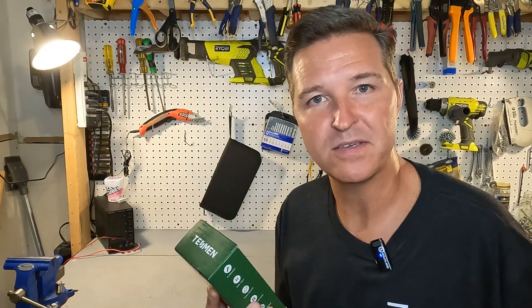Hello everyone and welcome back to the channel. Today we're going to be checking out the digital smart multimeter from Tesman. So let's open it up and see what we got.